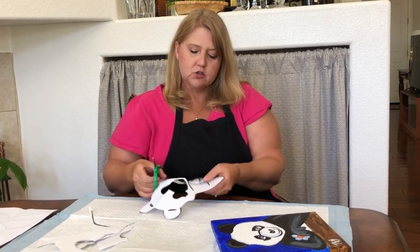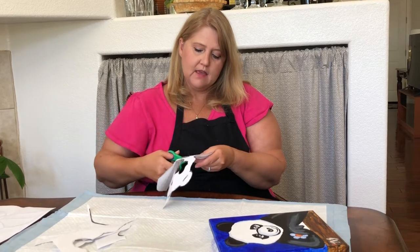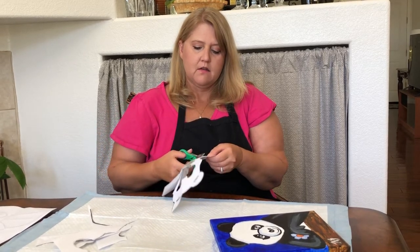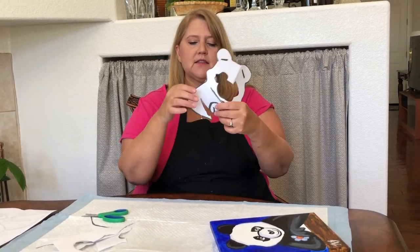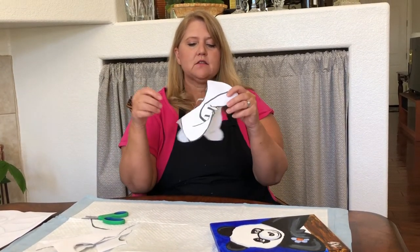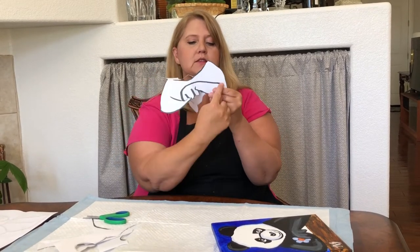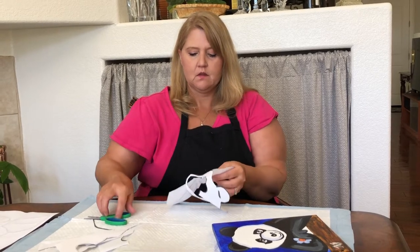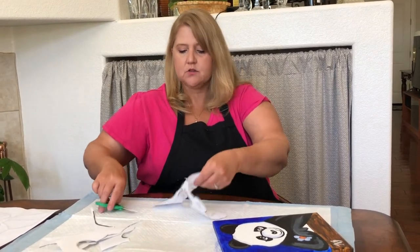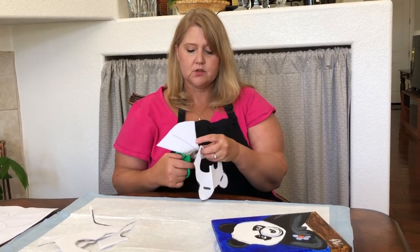We're gonna trace around the bottom of the hand so that this hand is separated, and then we're gonna trace where this line is so we'll know where it is, but we're not gonna go all the way — we're gonna stop at the black line. Then we have our template to put our panda onto our canvas, which we'll do next.